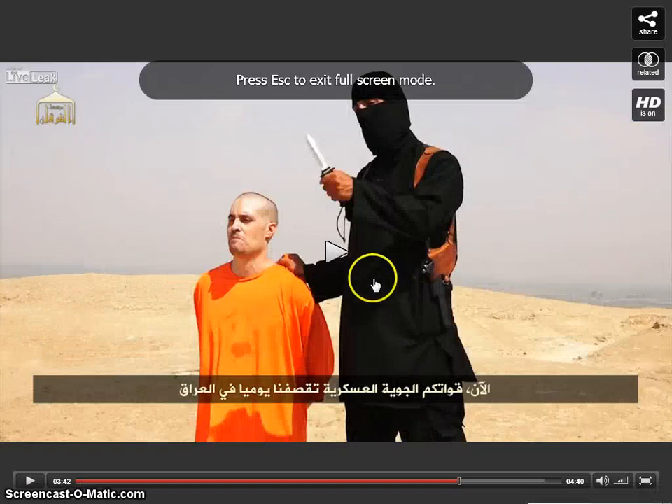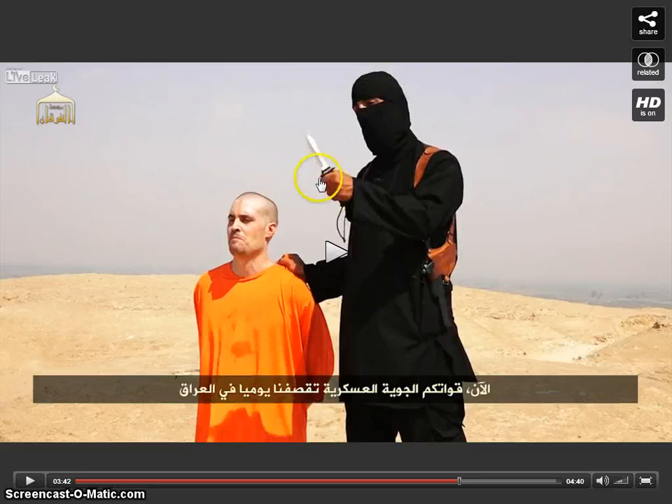Another thing I want to point out is the ratio here. The handle is pretty much exactly as long as it would need to be to conceal this entire blade within the handle. I realize no stabbing is taking place, but if it's a prop knife, that's a red flag. Thanks for listening, guys.